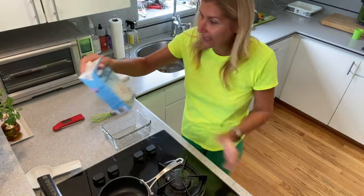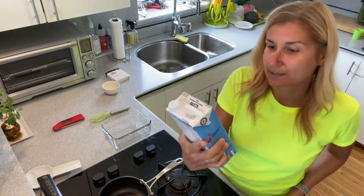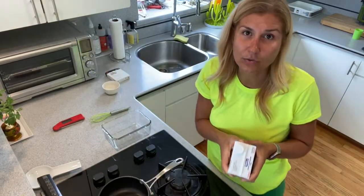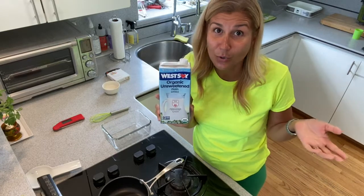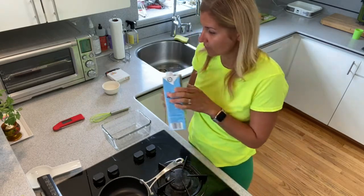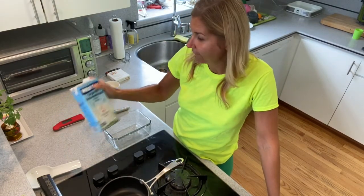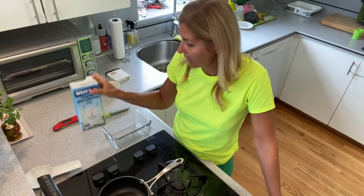I use organic unsweetened plain soy milk. You can get it in Whole Foods, Sprouts — I saw it in our local little store too. It has only two ingredients: water and organic soybeans. When you choose your plant milk, it's better to use one with fewer ingredients. This one has only two, which is great.